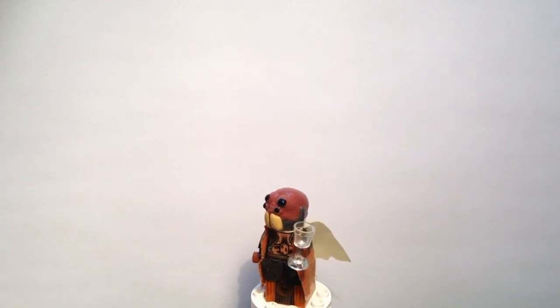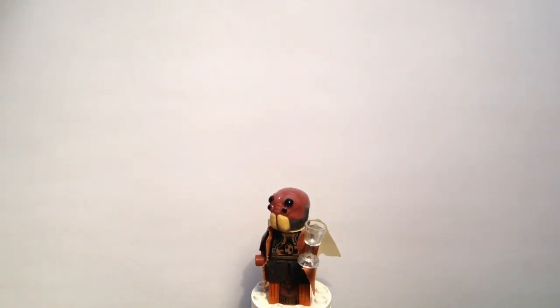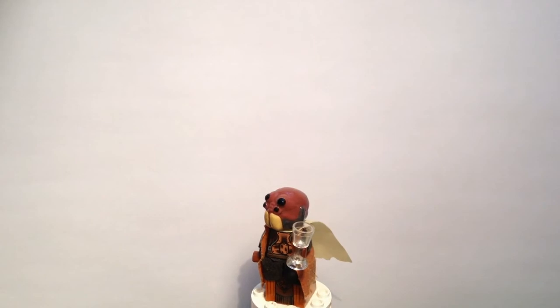I decided to make this one a social elite, which means he's sort of going around Coruscant rubbing shoulders with the right people — maybe he's a diplomat or something like that — hence the little wine glass in his hand, maybe at a dinner party or something. Sort of a strange little idea but definitely a good background character for some mock scenes.